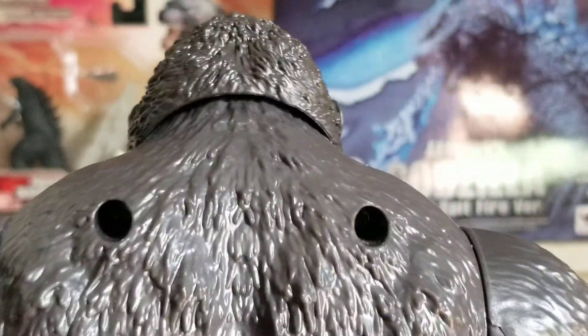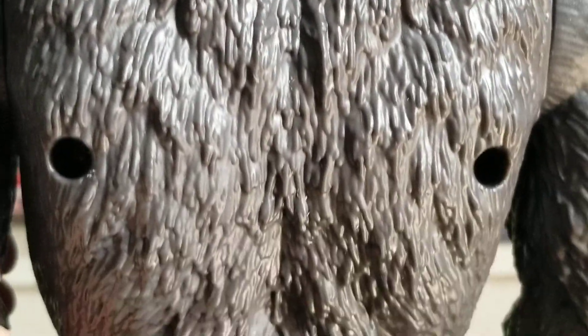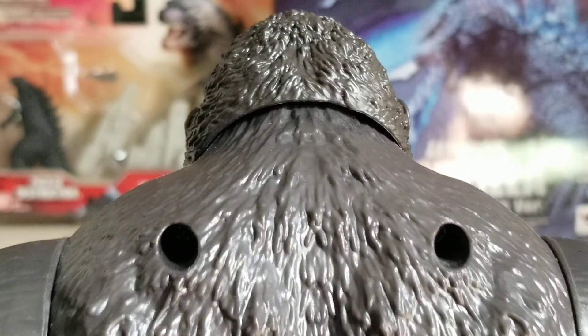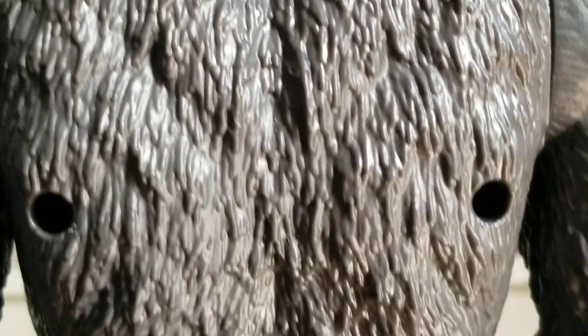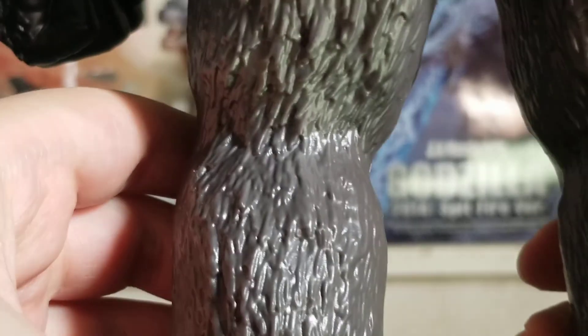Now spinning around to the back — there's one complaint about the back: it's got some screw holes and they didn't bother to cover them up or anything, like they do with the mega punching counterpart. But the top of the head has some nice details, and the back of the figure has some nice furry details. Like how they captured that.